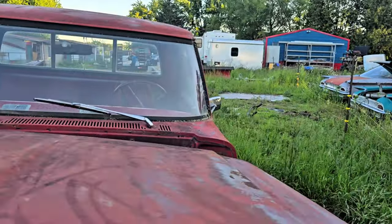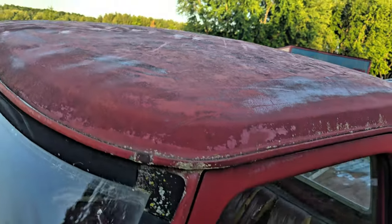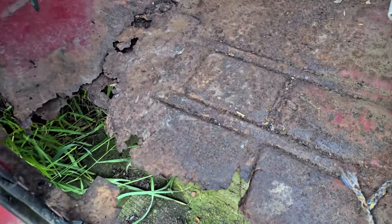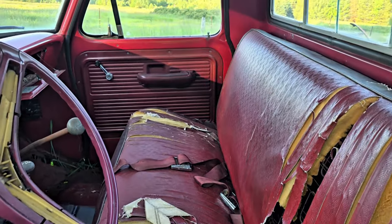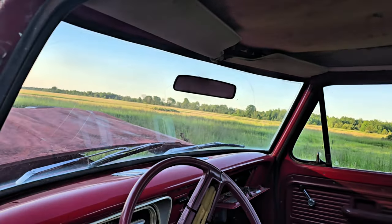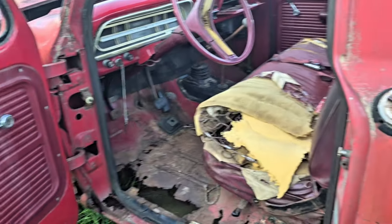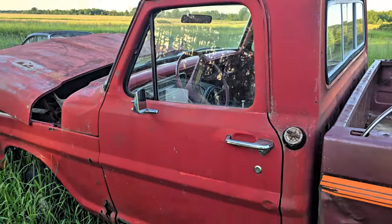Let's check out inside the cab here. Roof looks pretty good. We got the air-conditioned floor in here — Flintstone mobile going on. Seat's looking a little rough, just got to put a blanket over it and you're all good. Dash looks pretty nice. About an hour's worth of work and it'll be good for the road. Door's nice and solid.